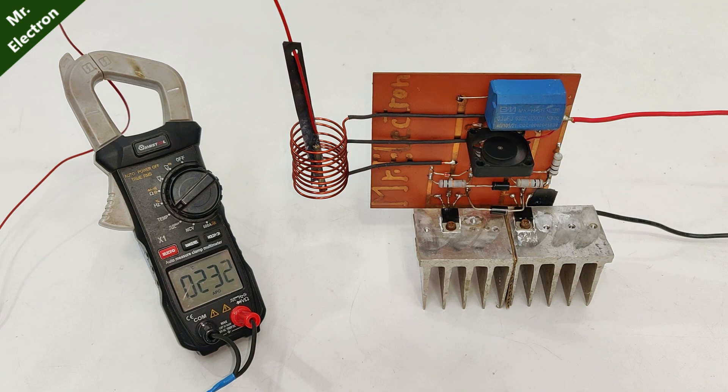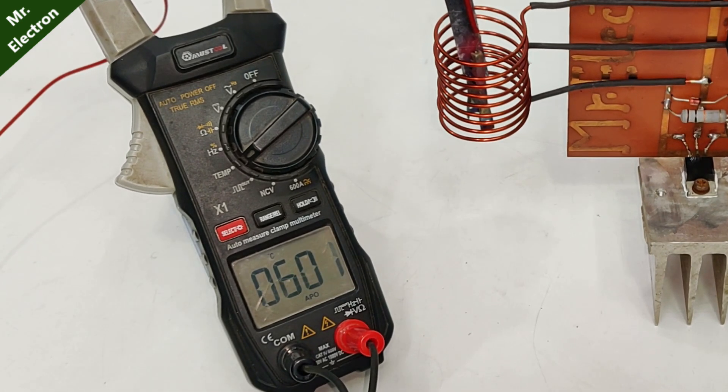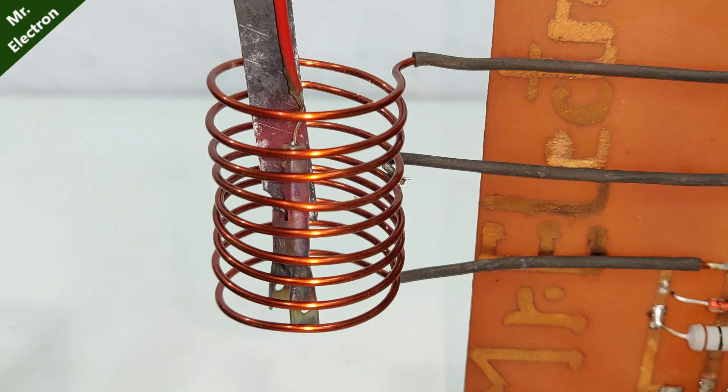Test 2 with my must tool clamp meter. We are doing 500 degrees — let's see if it can cross 600. It is crossing 600. We have reached 665 degrees centigrade and this is red hot.